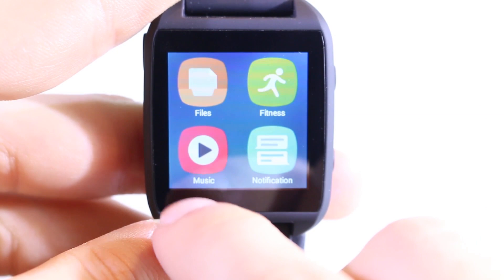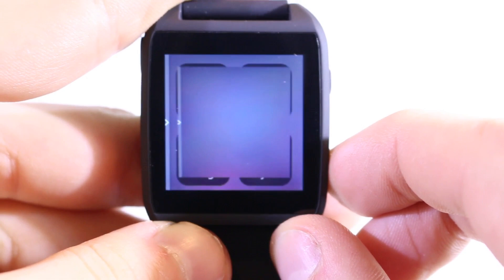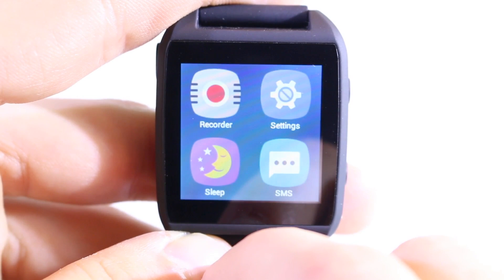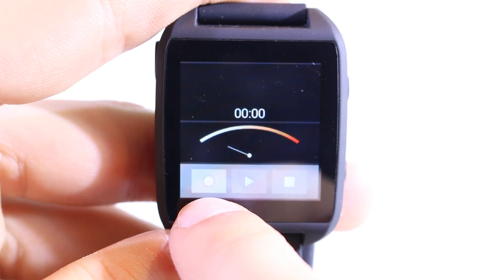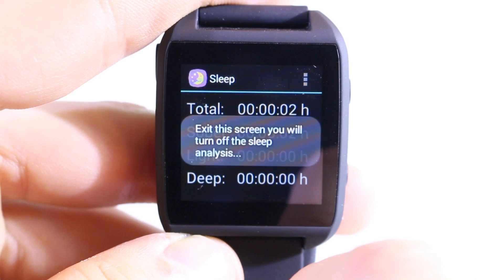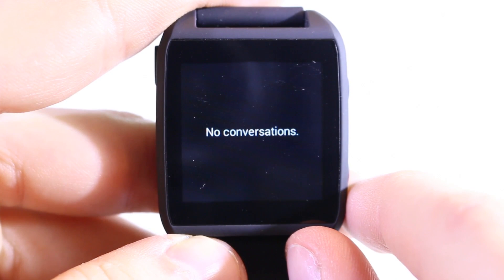The music player is a full player — not just a remote control — so you need to have music copied to the watch via USB cable. Then we have notifications, which sync your smartphone's notifications to the watch. There's also a sound recorder for recording audio files; attach a headset to play them back. The sleep analyzer is a cool feature that tracks your total sleep time, sober sleep time, light sleep time, and deep sleep time.